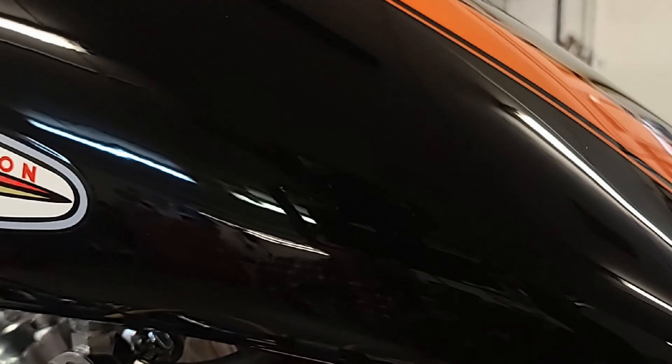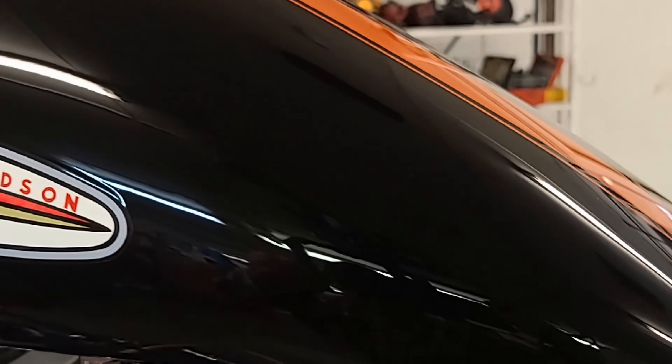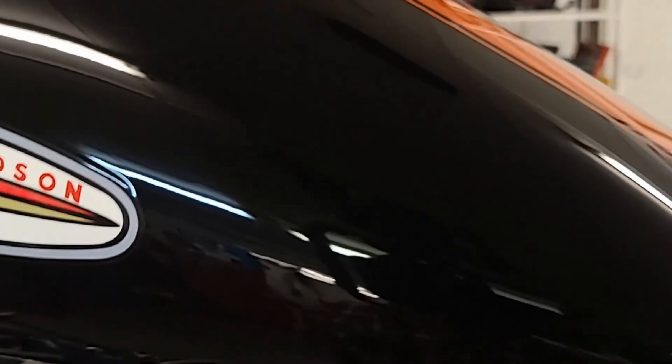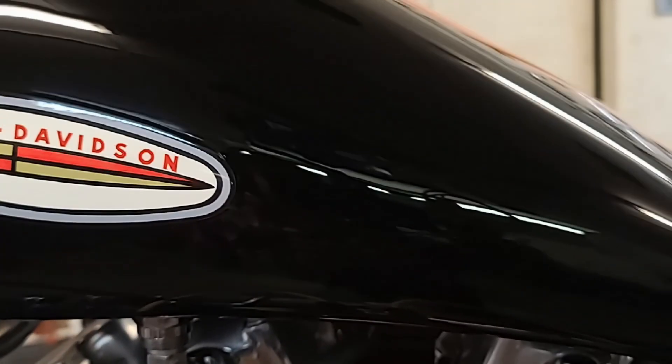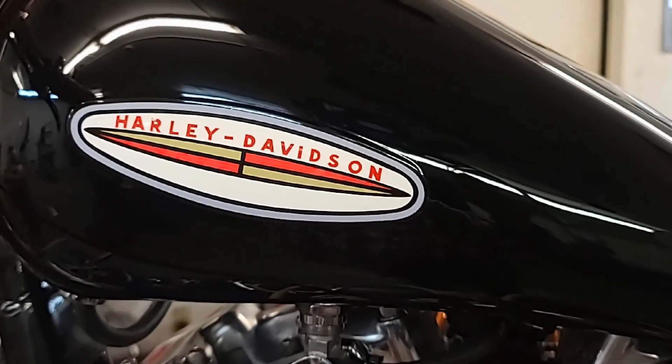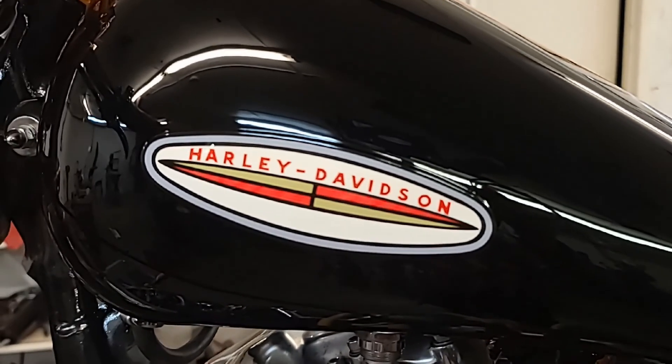You see some fingerprints on it — that's from me. Black is one of the most difficult colors to do, from my understanding. I chose it because I think your first bike should be black. Black is a beautiful color, though it's just overdone a lot of times.